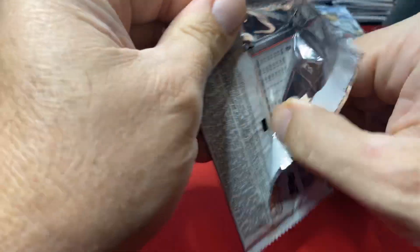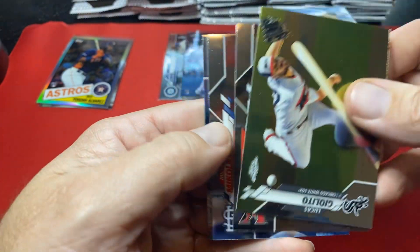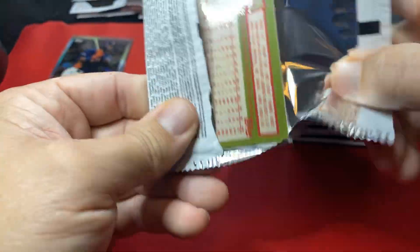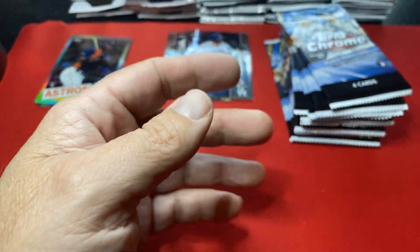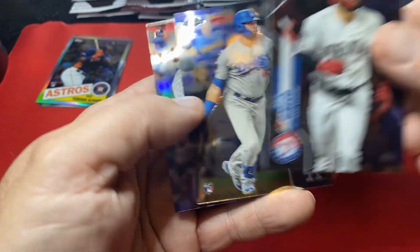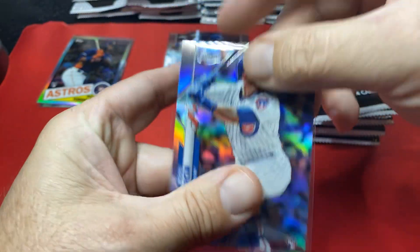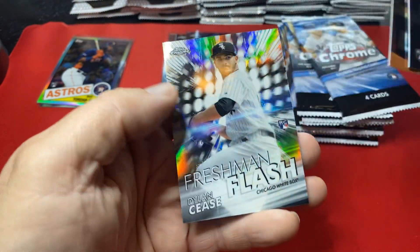I try to keep these in stacks of five to see if that ratio of two autographs comes out of each stack. There's a Tanaka — figured there's a good chance of hitting a couple autos, and who knows, might get shut out as well. Vladdy, who's your daddy! Another Robel Garcia — but that is a refractor. I'll sleeve that for the Cubs PC. Again trying to get through these as fast as possible — there's a Freshman Flash, a Cease. There's a Robert right on the back, not the base but it's all right.